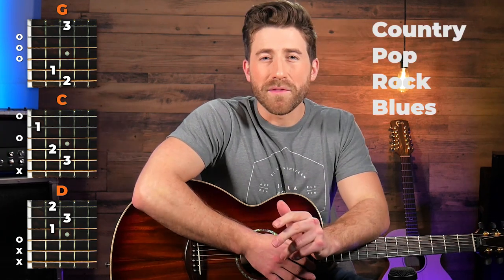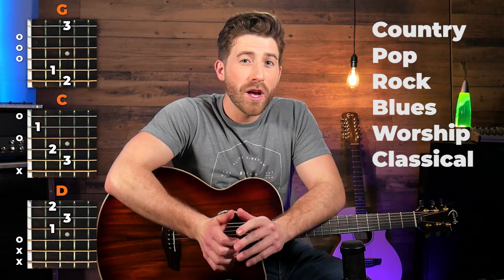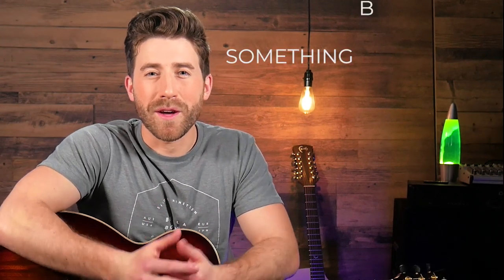A lot of people underestimate the power of simplicity. Today I'm going to show you how you can turn the most basic chord progression of G, C, and D into six completely different styles of music with just a few minor tweaks. I'm going to give you tips and techniques so that you can apply this to your own playing and turn the chords you already know into something sounding beautiful.